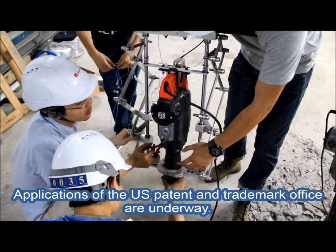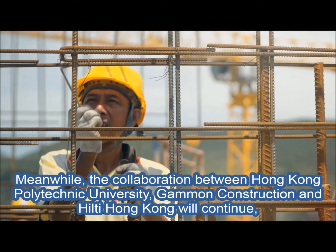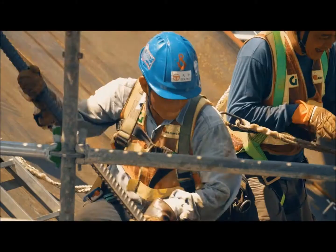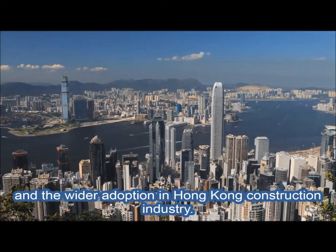Applications at the US Patent and Trademark Office are underway. Meanwhile, the collaboration between Hong Kong Polytechnic University, Gammon Construction and Hilti Hong Kong will continue to develop implementation of the system at project site level and the wider adoption in the Hong Kong construction industry.